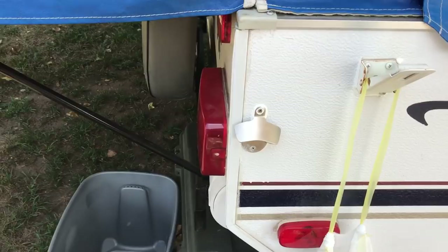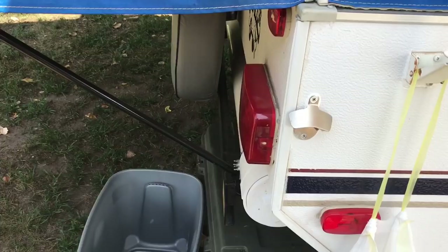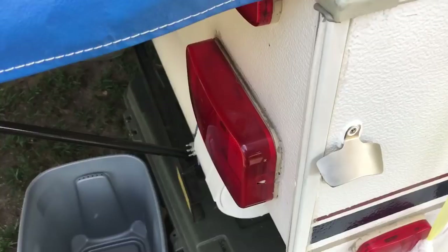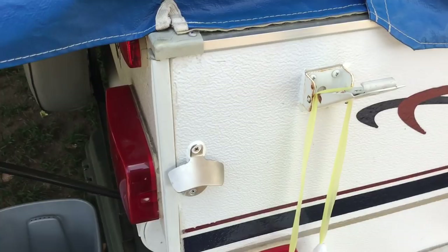I added a bottle opener. I threw some Dicor behind there with some self-tapping screws — put the screws in first, backed them out, covered it with Dicor, and put the screws back in. It's pretty well sealed up. It's been on there for a while and I've got no water issues. That's my biggest thing — a lot of people have water issues. Try not to drill holes if you don't have to.